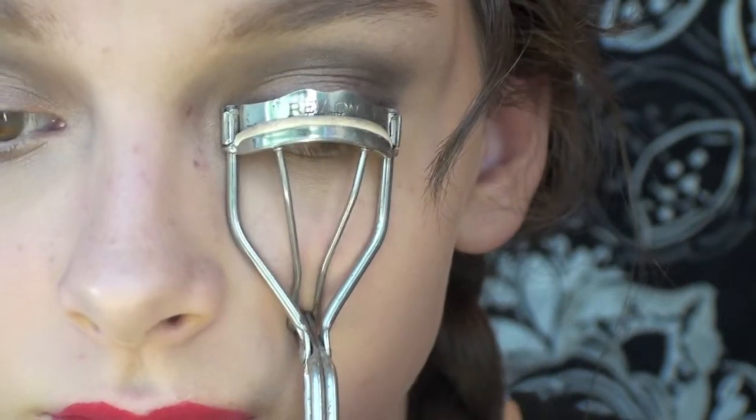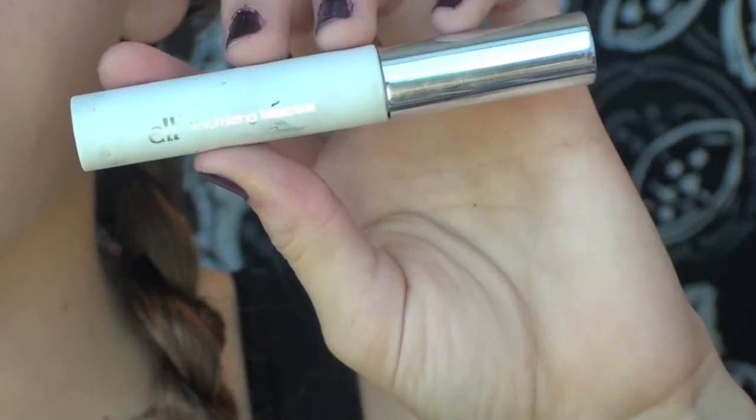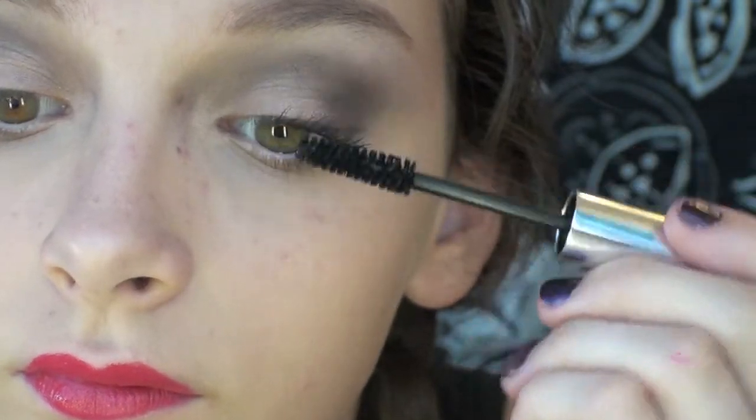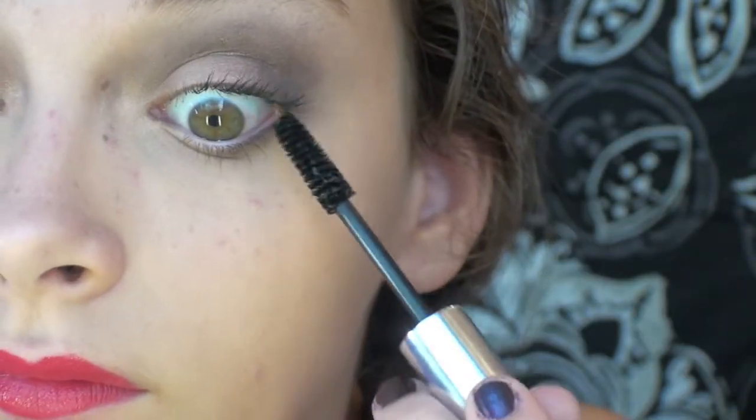Did we forget something on the eyes? Oh right, mascara. So what I'm doing here is just curling my lashes and then I'm taking this volumizing mascara and applying it to my lashes with several coats, just to give my eyelashes a more vintage look.